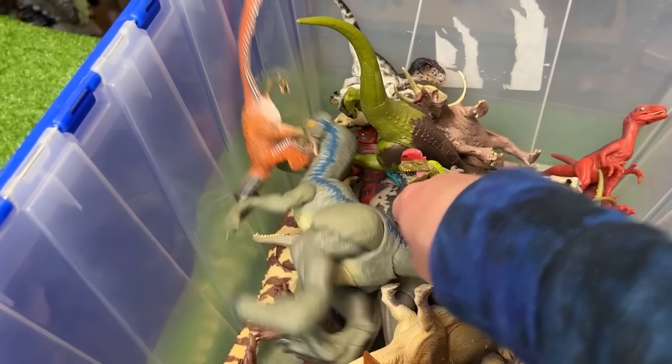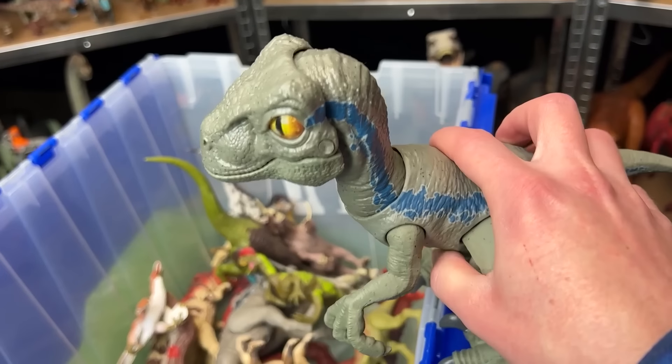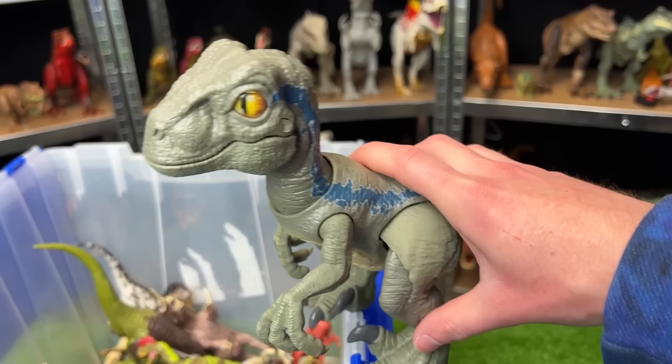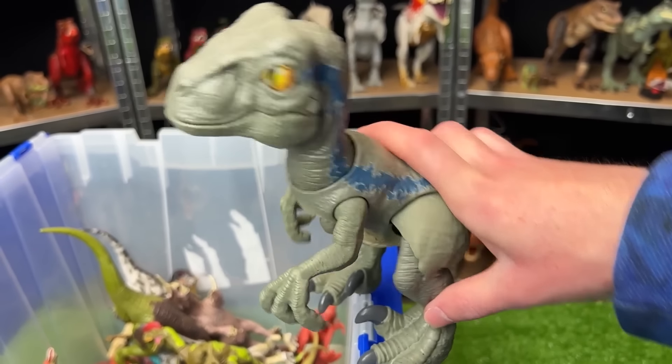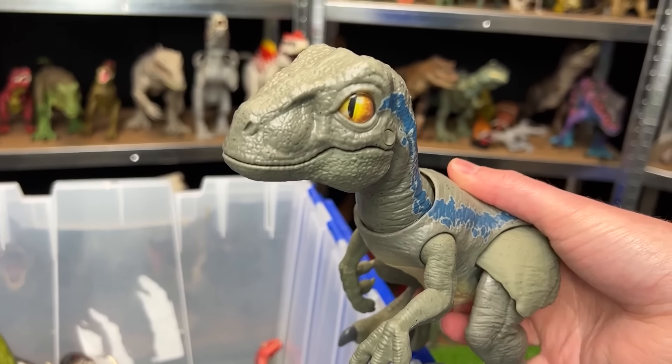Here's another large dinosaur. This one's actually really cool. This is a Velociraptor Beta figure. And it's pretty cool because it has some lifelike movements — you can have it walk side to side like this, and you can even have it chomp while pressing down on its body.